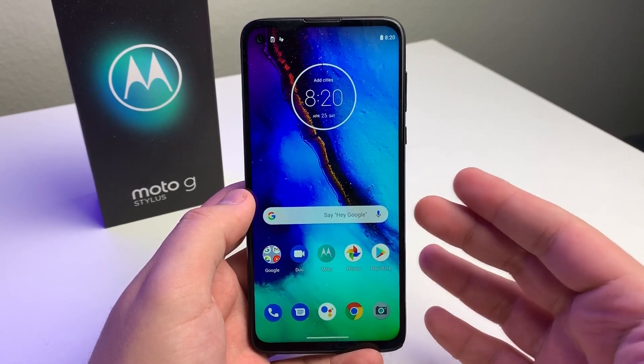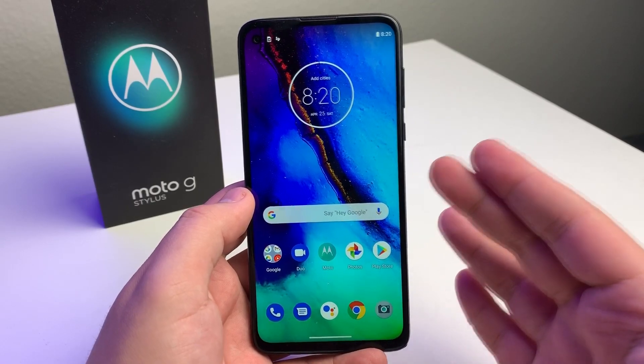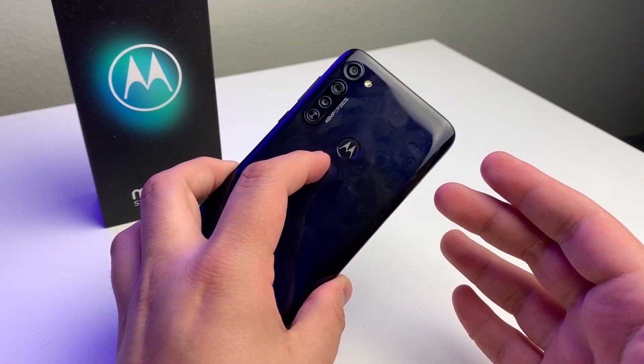What's up Tech Gang, Stefan here from TechRite. Today I'm going to be talking about the 5 best and the 5 worst things about the Moto G Stylus. Stay tuned.